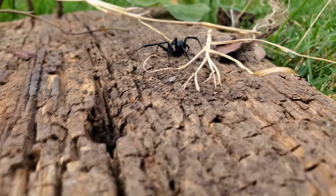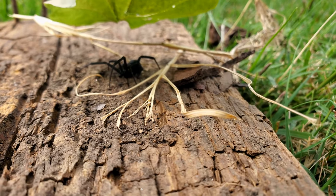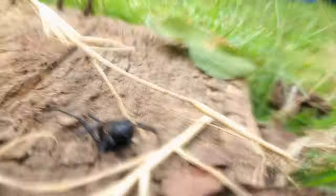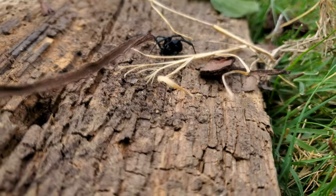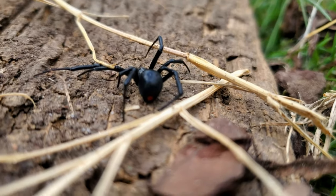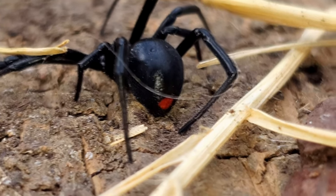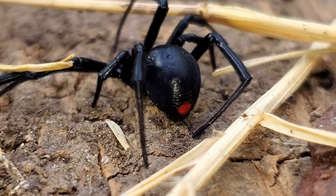Oh my goodness, look what I found here — it's a black widow spider! It's not wanting to move. Oh yeah, look at that red dot — holy moly, you can see it down there on the back of the abdomen. Wow, so glad I didn't get bit by this thing — what an awful week that would be!